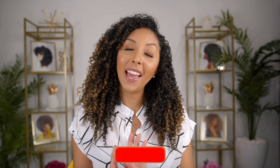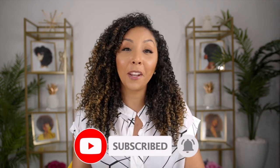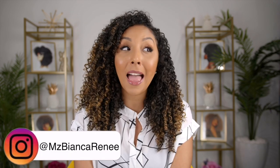If you enjoyed this video, make sure to give me a thumbs up and subscribe — I post new videos every week. Hit the little bell so you're notified as soon as I post. I also share pictures and curly hair tips on Instagram every single day, so you can follow me on Instagram, TikTok, and Twitter at Ms. Bianca Renee. I'll see you guys next time. Thanks for watching Bianca Renee Today.